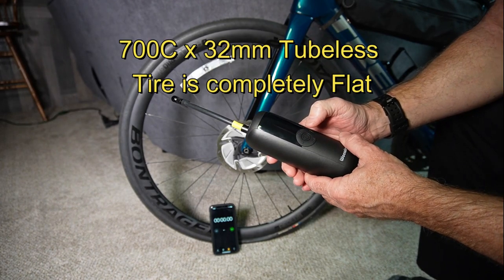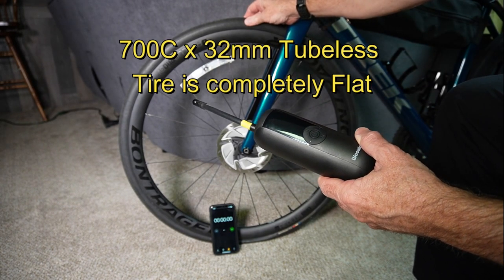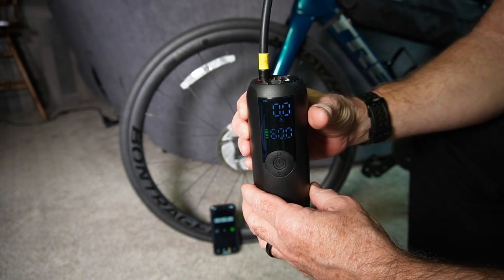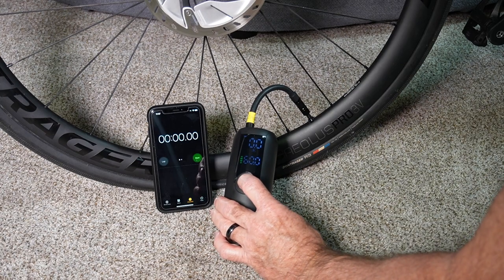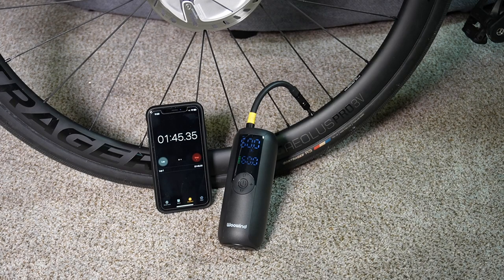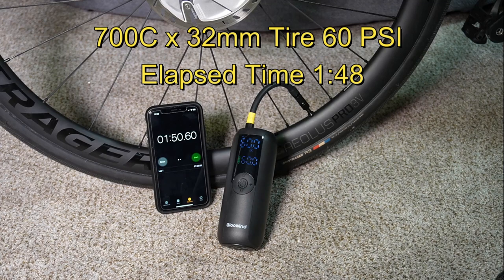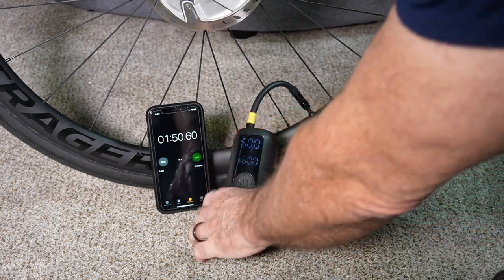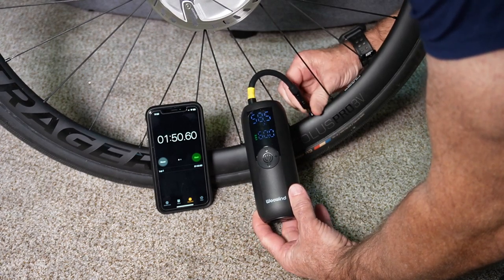Now I'm going to see how long it takes to inflate a 700c by 32 millimeter tire — this is a tubeless tire. I've set it up for 60 PSI with the Presta valve adapter on. It took a minute 48 — that's pretty good for a fairly voluminous tire at lower pressure. I just love that I can set this up, walk away, and know it's going to be pumped up to an accurate pressure without any effort.